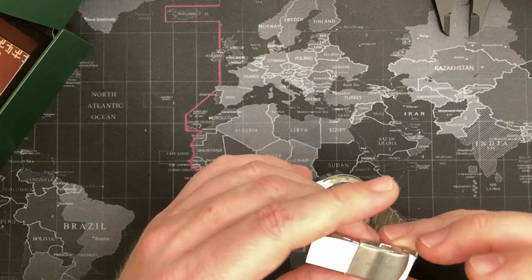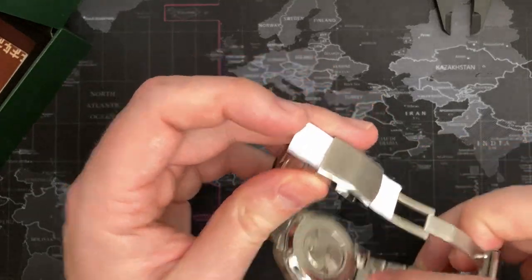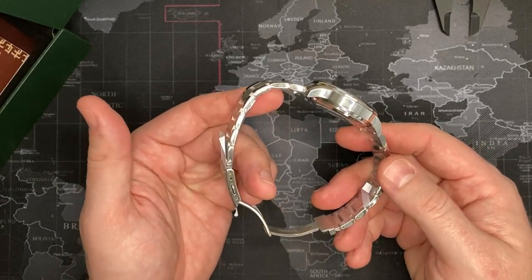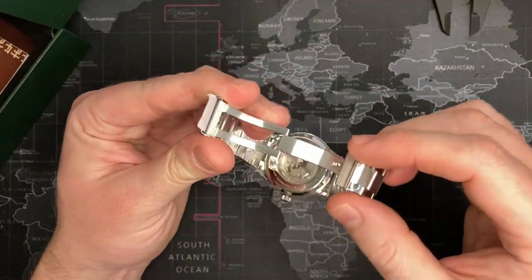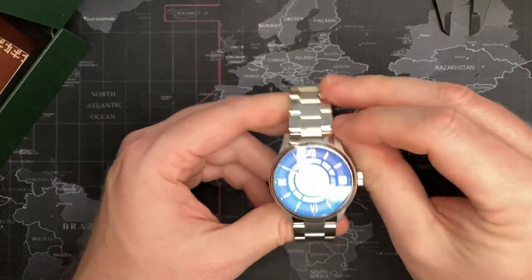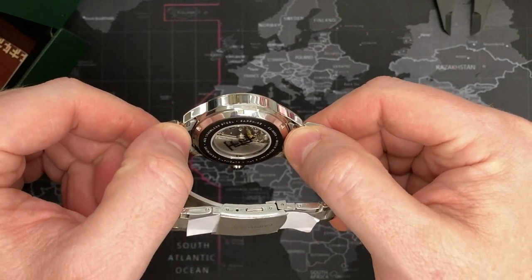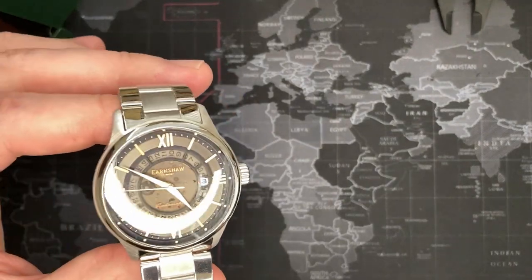Very nice watch. It's got the Thomas Earnshaw name on the clasp, on the caseback, on the crown, and on the face. Solid 316 stainless steel bracelet, crown, and case. The billet construction is much better compared to some other watches I've seen. The crystal is sapphire — solid sapphire front and back — not just hard mineral crystal, not just coated. That's awesome. If you like this, please subscribe, give it a like, and I'm interested in your comments below. Thank you.